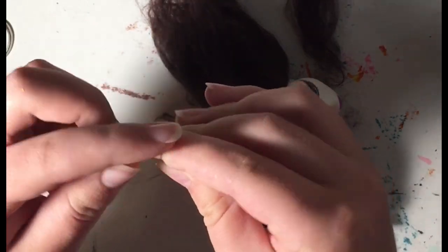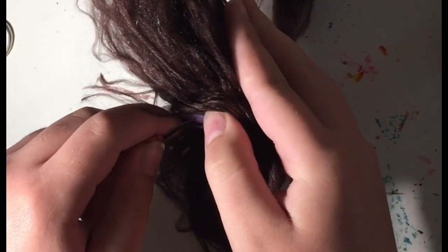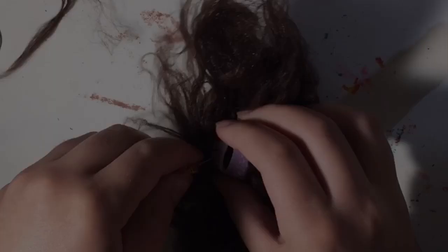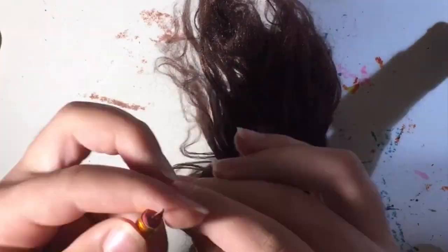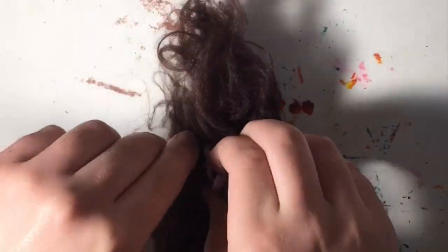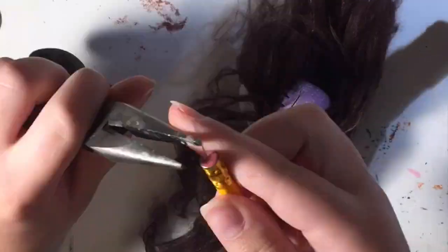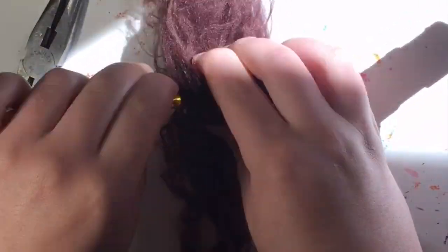In case you are wondering why I did not film the entire process of the reroot, that is because it went pretty much the same as last time. I broke lots of needles, it was very challenging but also a ton of fun.